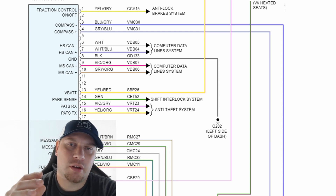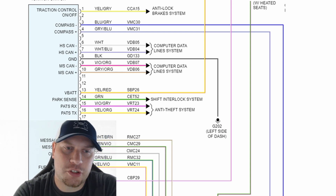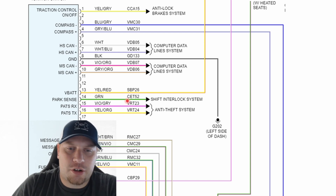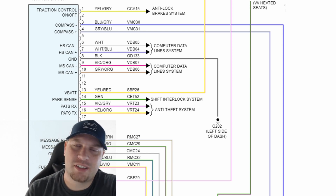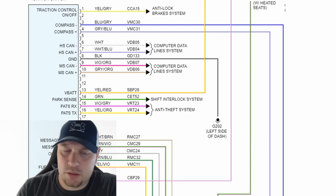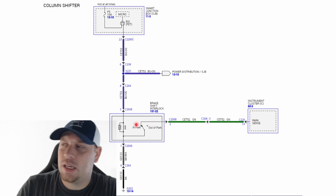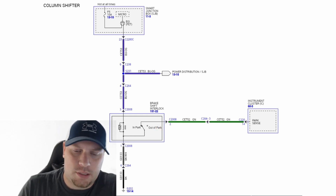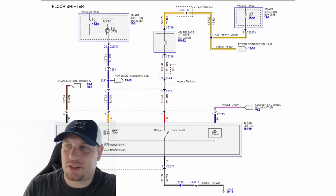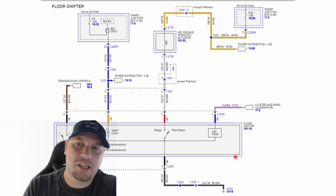These vehicles have a very high failure rate with shift interlock issues. When the shift interlock fails on these, it causes the cluster to stay awake. The problem is that shift interlock circuit — on the green wire — doesn't exist on this particular vehicle. I have a floor shift vehicle; this is an F-150 Platinum with the floor shifter. That circuit only takes place when you have a column shifter. In a column shifter, it sends a signal through this green wire from the instrument cluster. In a floor shifter, that circuit does not exist — the only thing from the cluster is a power feed to light up the LED panel on the floor shifter. There is no signal to the cluster to put it to sleep.